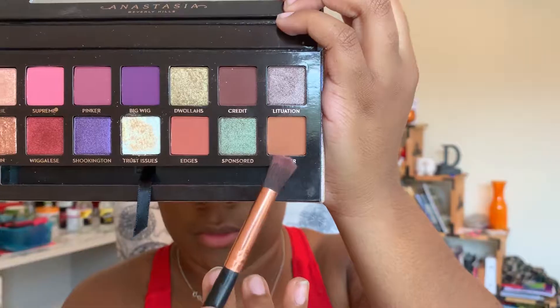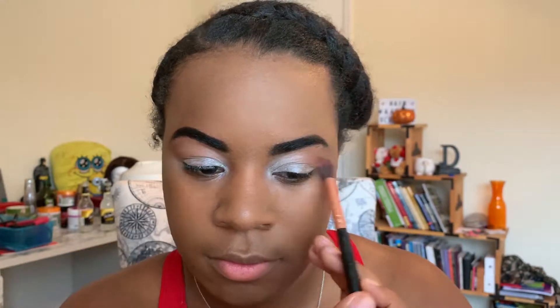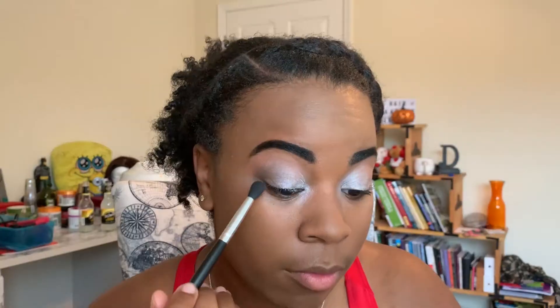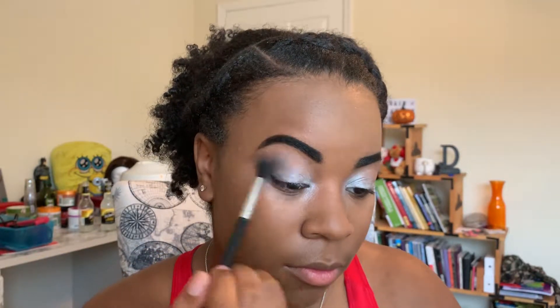Next I'm gonna jump into my Jackie Aina x Anastasia Beverly Hills palette and use the shade Ginger as a transitional shade. Going back into that black eyeshadow, I'm gonna start building up the smokiness of my crease.